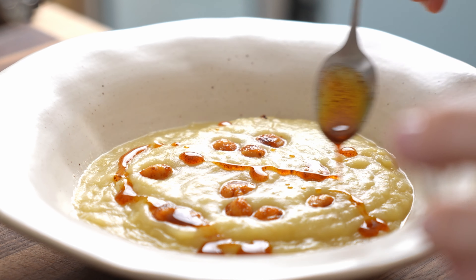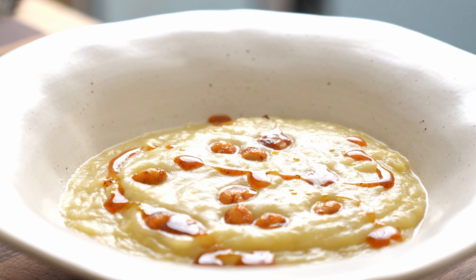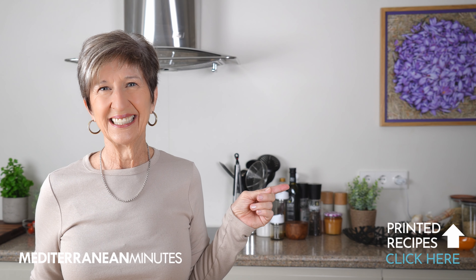You can use an immersion blender to avoid an extra dish, or a countertop blender — whatever is your preference. Add water if you want to thin it out a bit. It tastes just right to me, so I'm ready to put some up for later and enjoy a little bit right now. It's time for the spicy kick with a little bit of those chickpeas and a drizzle of chili oil. And in less than an hour, we're ready to enjoy a completely balanced, healthy, Mediterranean-style dinner. If you're looking for more Mediterranean diet inspiration, click on this playlist right now.